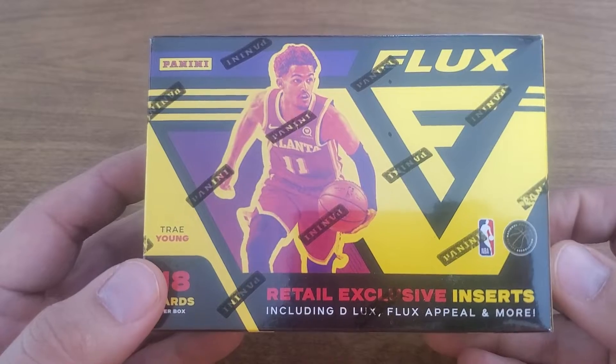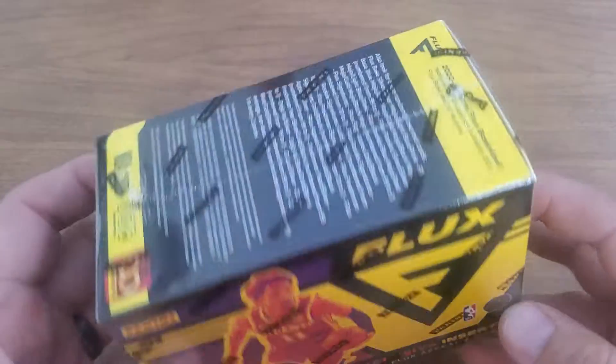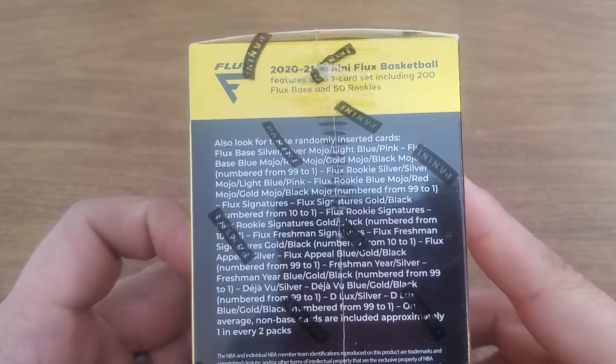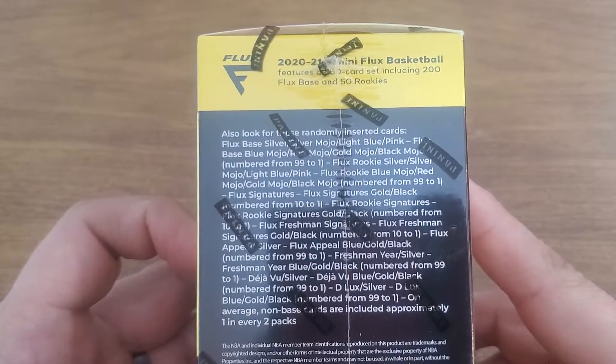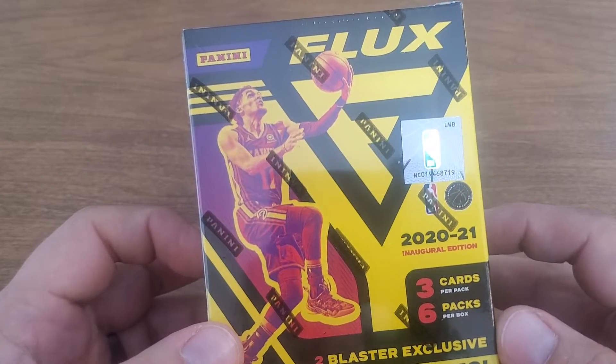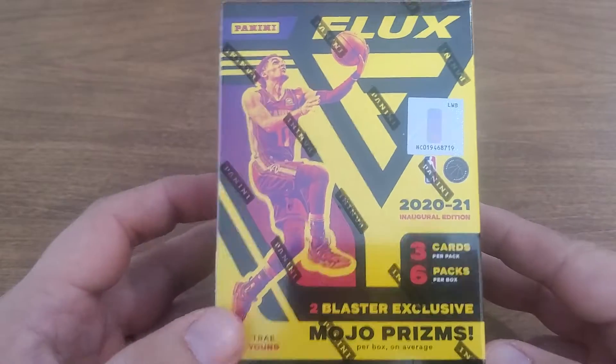Retail exclusive inserts, deluxe Flux appeal and more — how you're gonna get so many of them, I don't know, if there's only 18 cards in there. But there's all kinds of stuff you can get. Hopefully we get something cool but we'll see what happens. We got Trey Young on the front — I mean the box is cool, the cards look cool, we'll see what they look like this year.